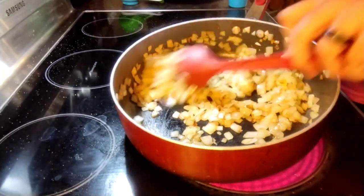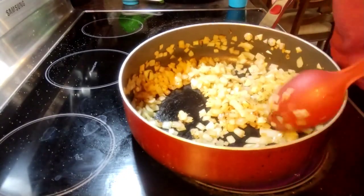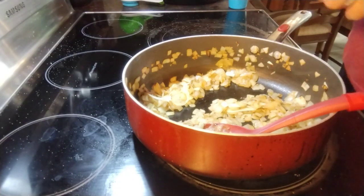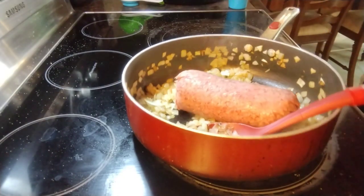This is about where you want the onions — they're just a little under. We are going to add our pound of beef here. You can also use a pound of lamb, and we're just going to cook this together.